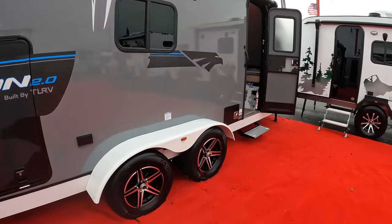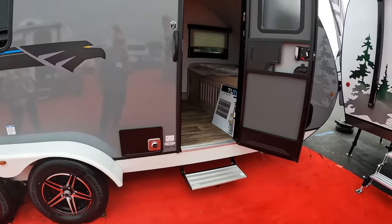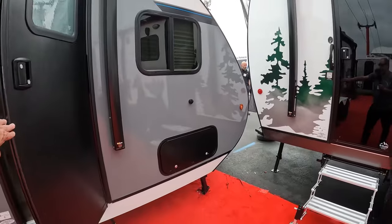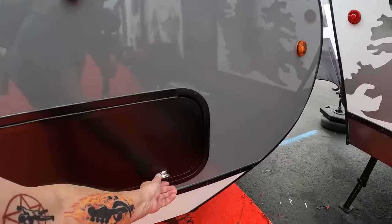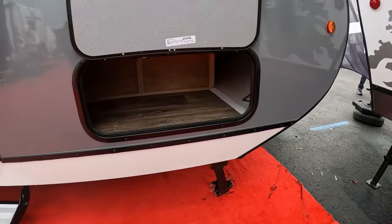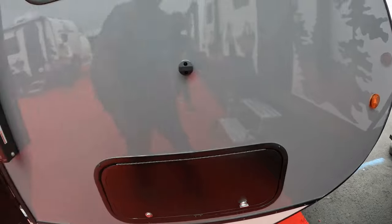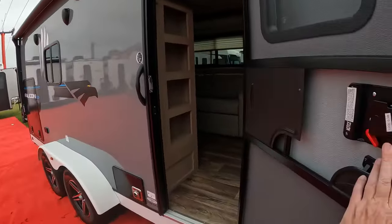Coming alongside here, looks like your heater right there. Standard door. You've got some more storage there — and you can peek in: you've got a magnet so it'll stay up and there's storage right there. There's a window here and a window over there.